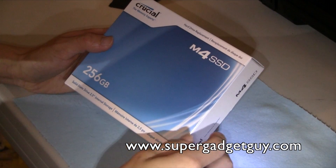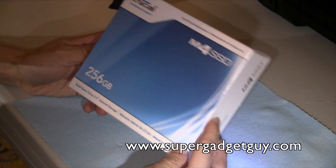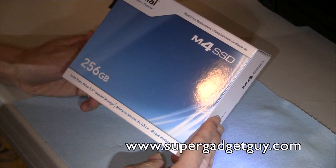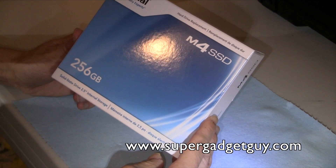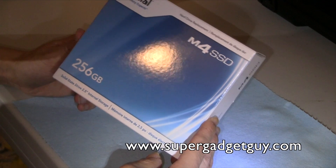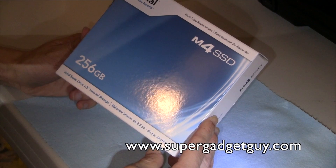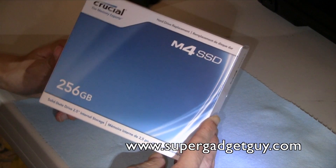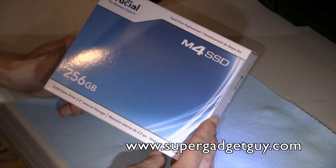Hey guys, Supergaziga here. Today I'll be unboxing something extremely simple — it's almost as simple as taking the disc out of a DVD drive. Just to give you a preview about what's coming up, what I'm going to do is upgrade my 2010 MacBook Pro with a Crucial M4 SSD 256GB.